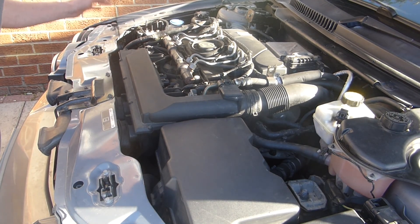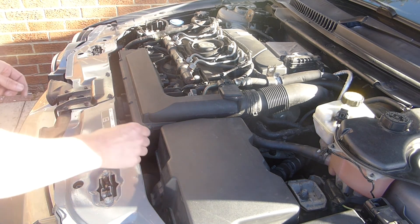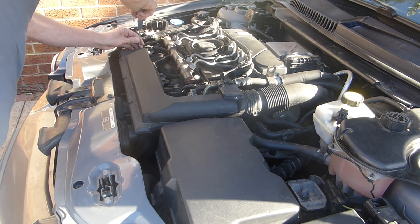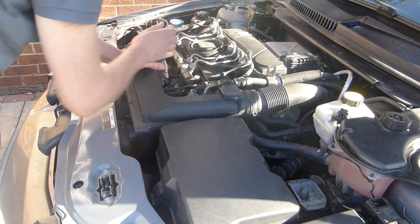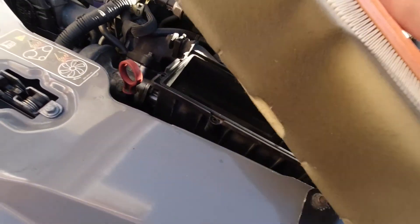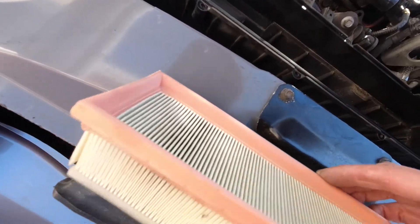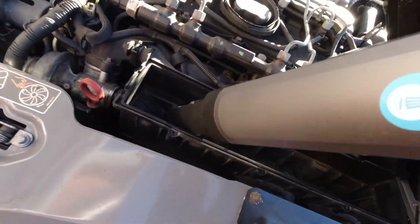There are 10 Phillips screws holding the lid on. I also unplugged the airflow sensor so I can twist the whole lid out of the way. This doesn't look too bad and I think it was done last year, but I'll change it anyway while I'm here. I gave it a quick vacuum but it wasn't really necessary.